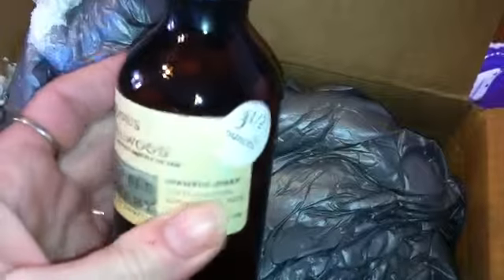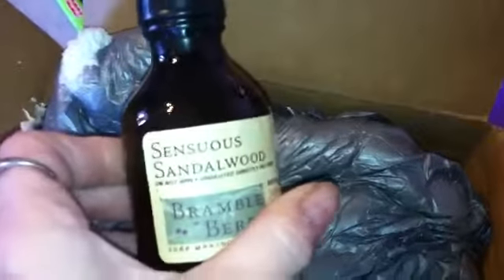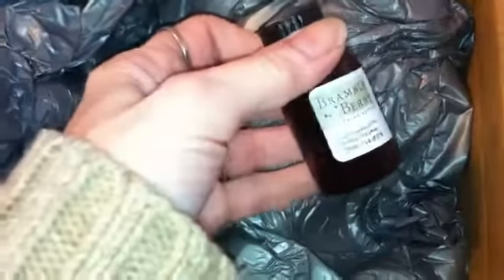I did order some sandalwood — a sensuous sandalwood scent. They always throw in something free, a free sample, and my free sample is lemon cake. That should be interesting, I'll have to smell that one. Oh, things tucked all over, got to be careful there's a jar in here.